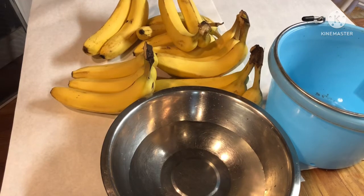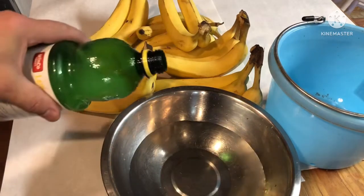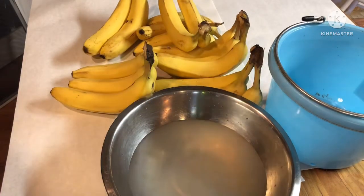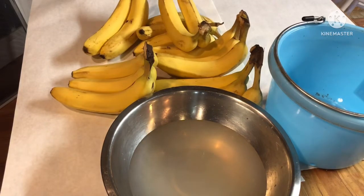The first thing we'll do is take this small pan with two and a half cups of water and add just a little bit of lemon juice — it doesn't take very much. We want to avoid having the bananas turn brown after we cut them and before we dehydrate them.